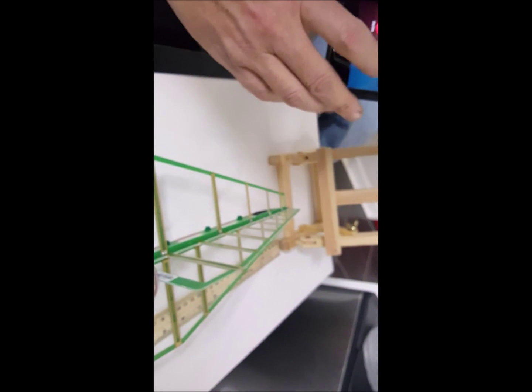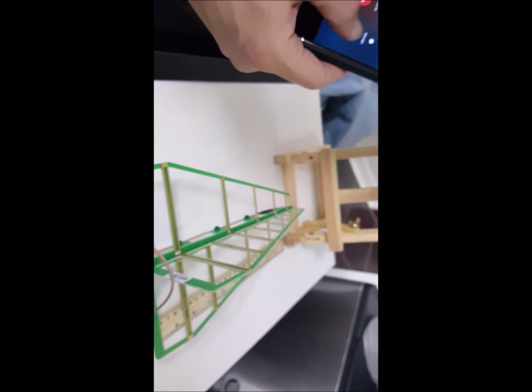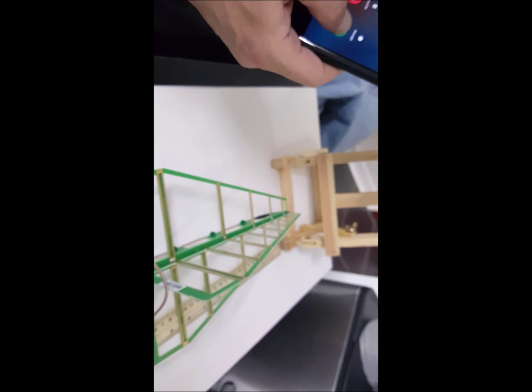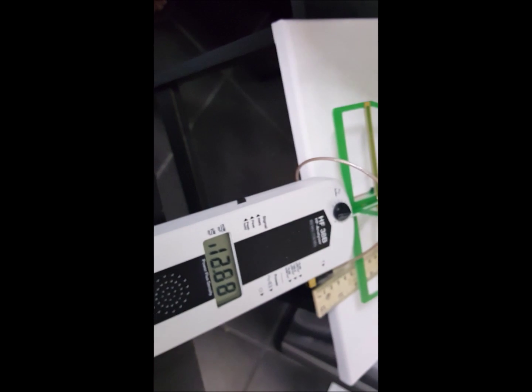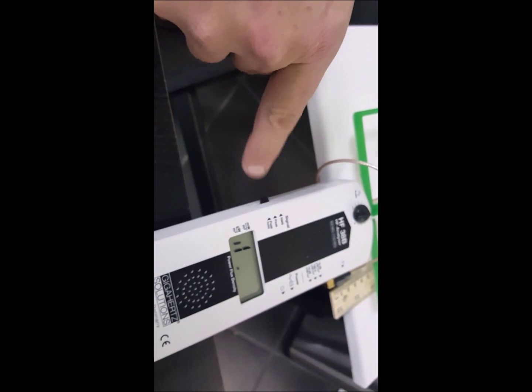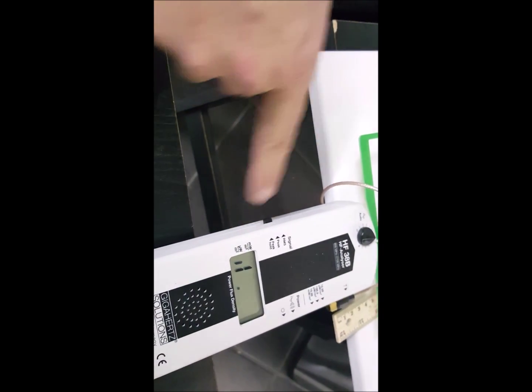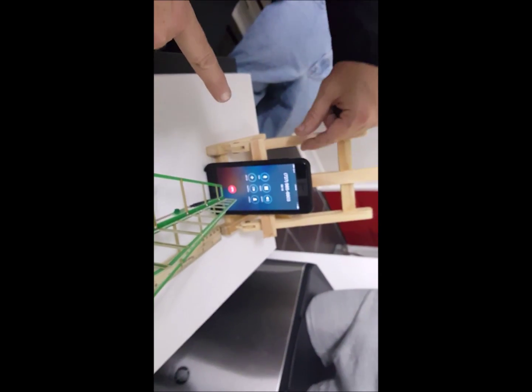Now we're going to go ahead and even answer a phone call. The numbers are extremely high — pegging it out completely. Just take a look at our meter there — totally pegging it out. And this is with the Pong case installed.